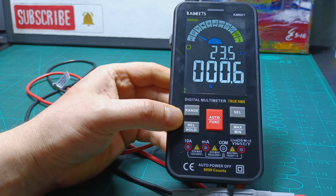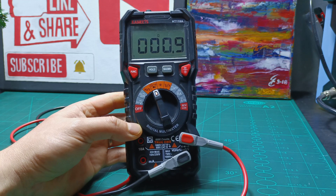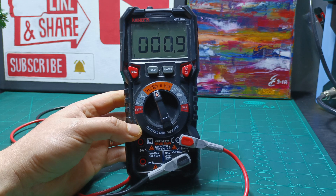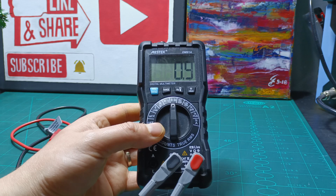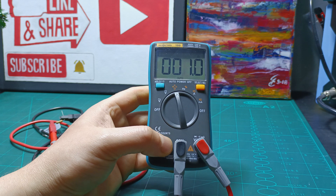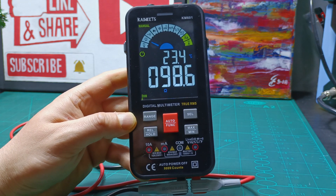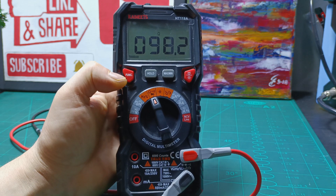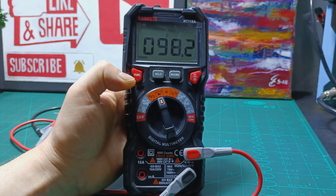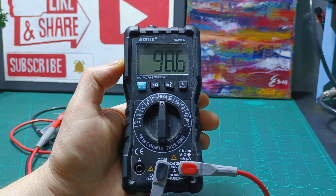Starting with a 1 ohm resistor, the model KM601 reads 0.6 ohms, which is not that great. The model HT118A reads 0.9 ohms and I can see better accuracy. The Mestec reads 0.9 ohms as well. Testing the next resistor, the Rich Meters read between 98.5 ohms and 98.5 ohms, and the model HT118A reads 98.2 ohms, and the Mestec reads 98.6 ohms.